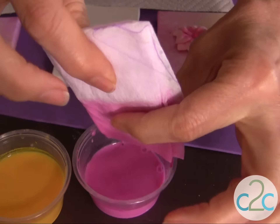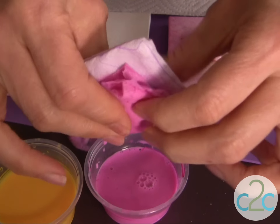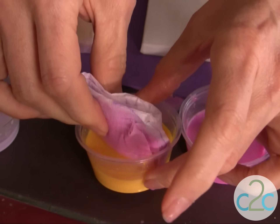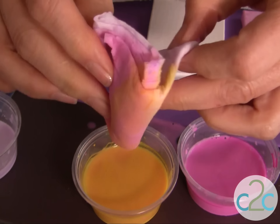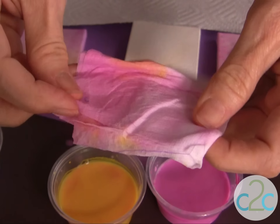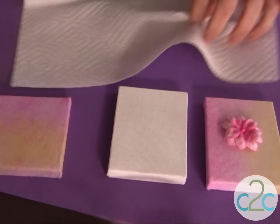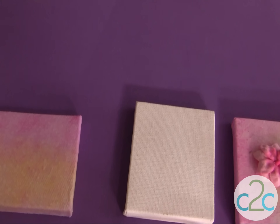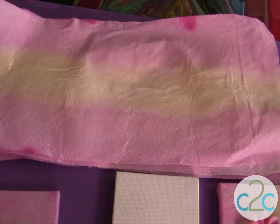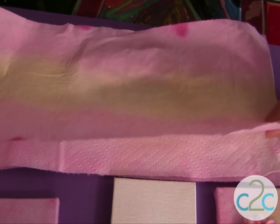You can also add some more color down the center, squeeze out the excess, if you want to add a third color. I like to open these up and lay them out to dry flat, and then you iron them. The colors when they dry are lighter, so keep that in mind — if you're trying to match a specific color, go a little bit darker to begin with.